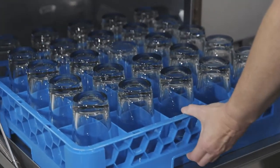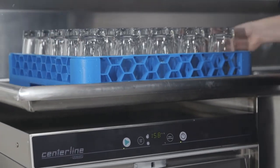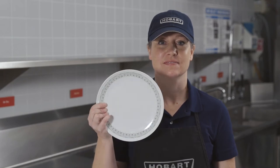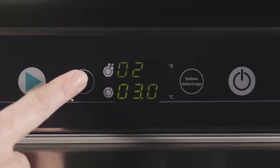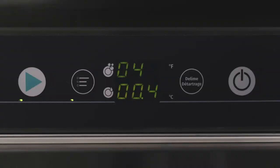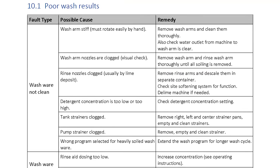If your ware or glasses are drying poorly, make sure that the ware is removed from the machine at the end of the cycle to enable it to dry. The rinse aid dosing may be too low — increase concentration per the operating instructions. If the wash ware is greasy, the detergent concentration may be too low — increase the concentration per the operating instructions. Drain contaminated water and refill. Ensure that the ware is being properly pre-scraped. If streaks and spots appear on wash ware or glasses, check the rinse aid concentration — it may need to be reduced. Check water quality for hard water or high mineral content. See your operator's manual for a complete troubleshooting guide.